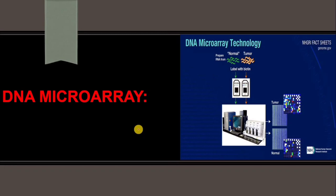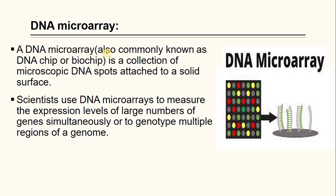Today our topic is DNA microarray, also commonly known as DNA chip or biochip. It is a collection of microscopic DNA spots attached to a solid surface. Scientists use DNA microarray to measure the expression level of large numbers of genes simultaneously, or to genotype multiple regions of a genome.